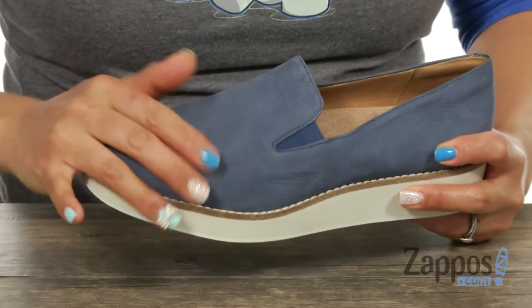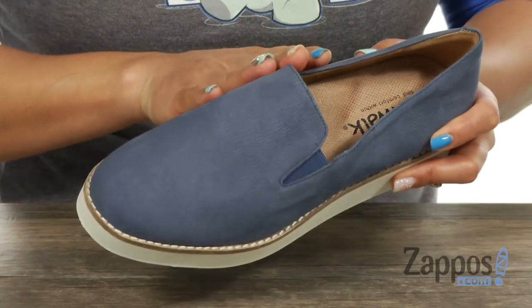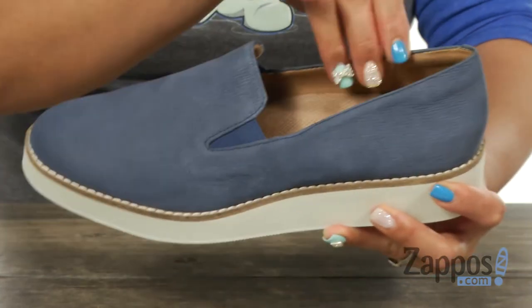This Oxford has a suede leather upper, and I like how you have dual goring panels, so it's going to give you a nice personalized fit. What's dope too is that you got that contrasting trim for a nice pop of color.